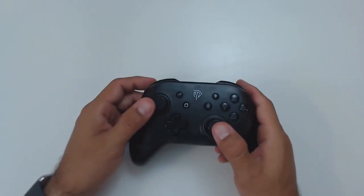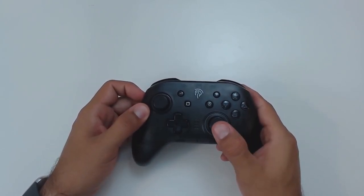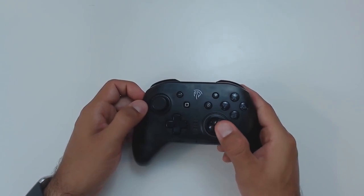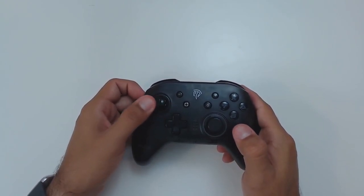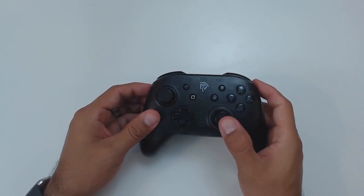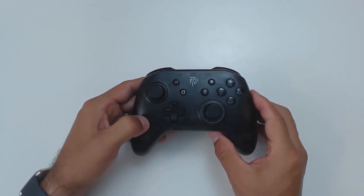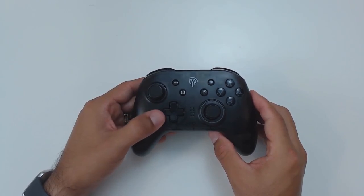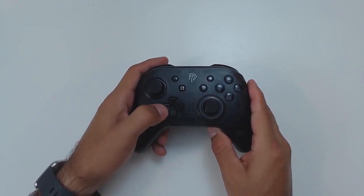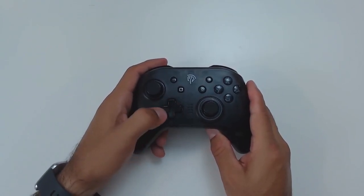Moving on to the analog sticks, I was really pleasantly surprised because a lot of analog sticks on cheaper controllers are mushy and not quite as tight. These are actually feeling very close to the official Pro controller and actually better than some other third-party manufacturers I've tried — very close to the wireless Hori pad. The D-pad is something a lot of off-brand controllers don't get right, but the EasySMX D-pad is actually quite responsive with a nice tight feel. I haven't had any problems with even complex half-circle or 360-degree inputs for fighting games.